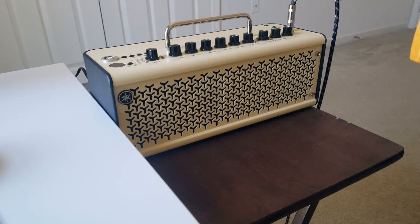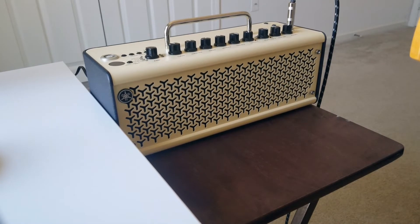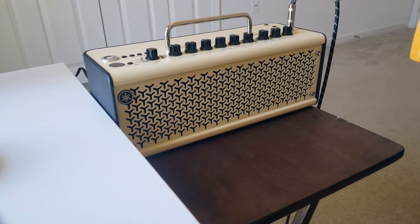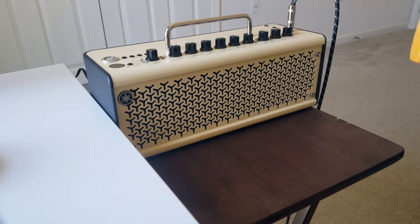Hey y'all, hope you're doing well. I wanted to make a video on why I chose the Yamaha THR10II as my amp of choice and what I use every day. I also made a video previously about different desktop amps and the pros and cons between them along with my own personal recommendations — I would recommend checking that out if you're in the middle of deciding to get one or just want the knowledge.